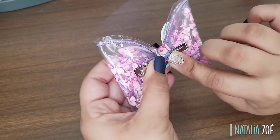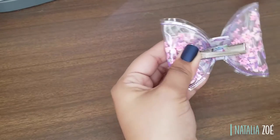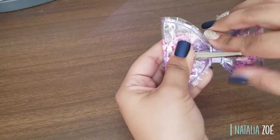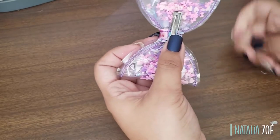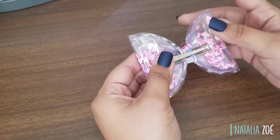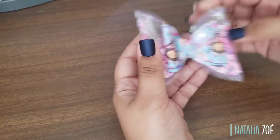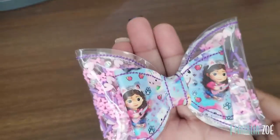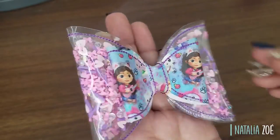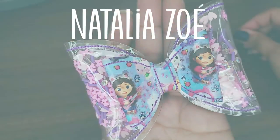I might have to cut it a little bit more — that's why I always like to leave a little extra just in case. Let's glue it and close it again while stretching, making sure there's no extra glue. And oh my god — you made your shaker bow! It looks so beautiful. Congratulations, we did it!